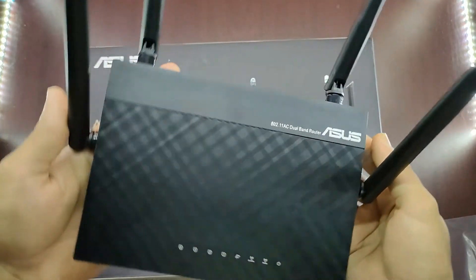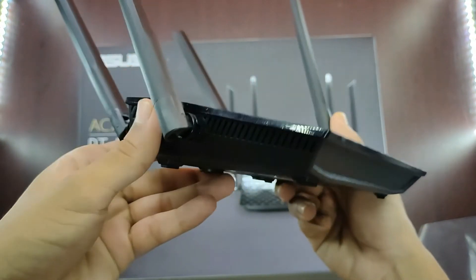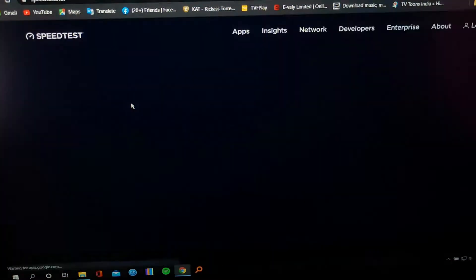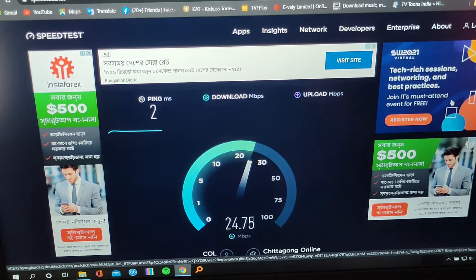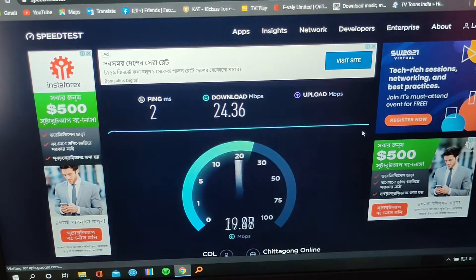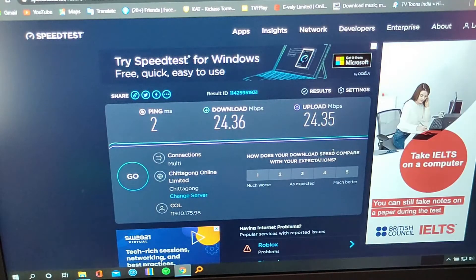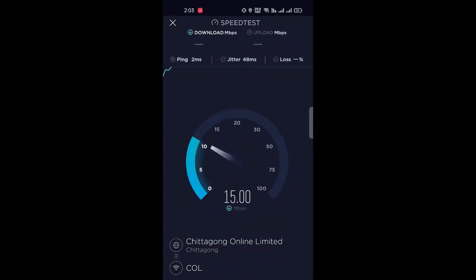Let's check out the real performance. First we will check its performance on the laptop, then we will check on mobile phone. My internet connection is 25 megabits per second. After the test, ping is 2 milliseconds, download speed is 24.36 megabits per second, and upload speed is 24.35 megabits per second. Now we will test on mobile phone.